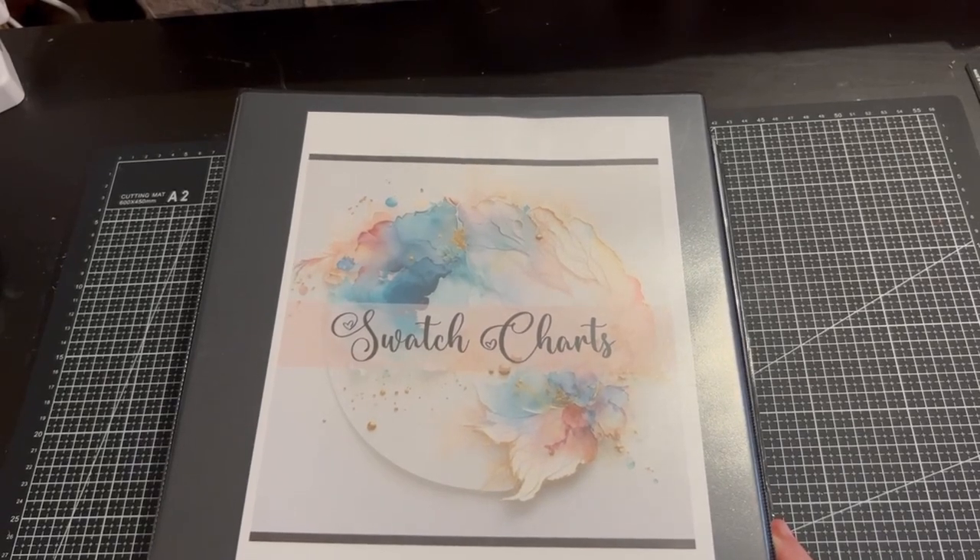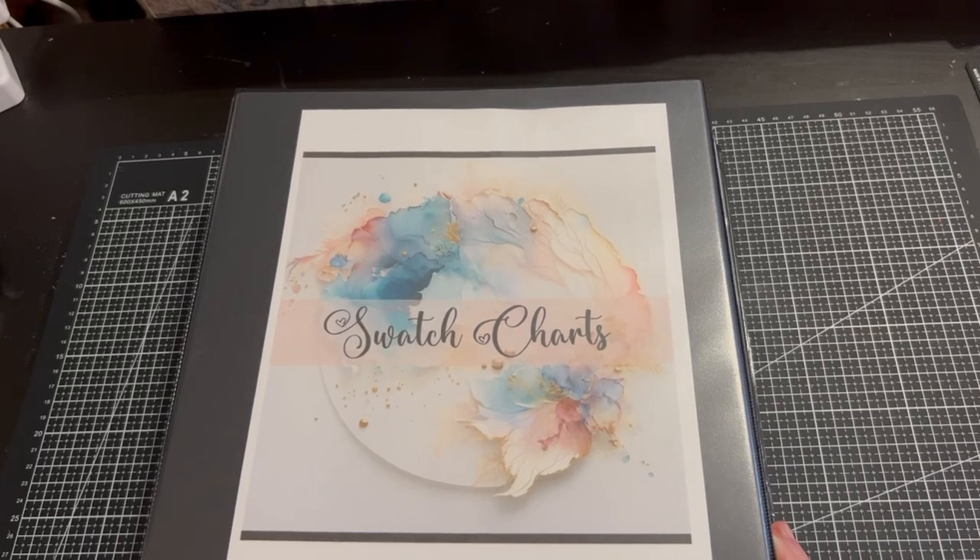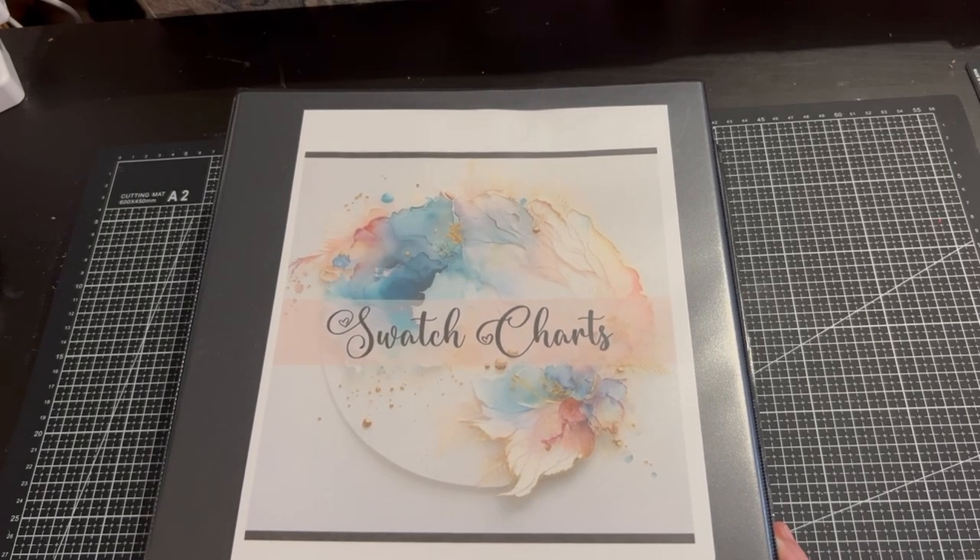Hello everyone, welcome to my channel. My name is Lisa Cotter and today we're going through my complete coloured pencil collection. This video will be split into two parts as it is a rather long video. This will be part one.